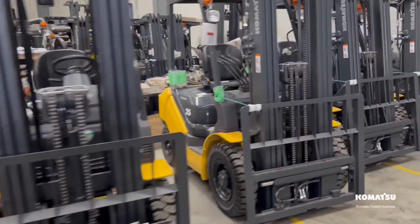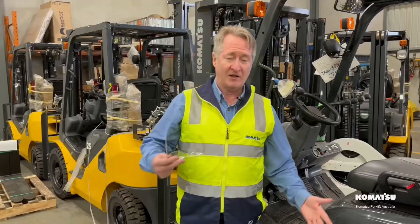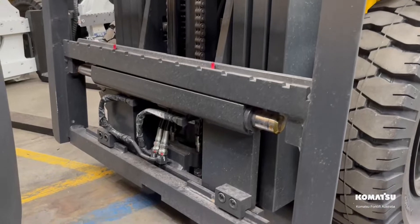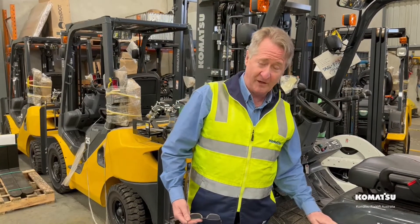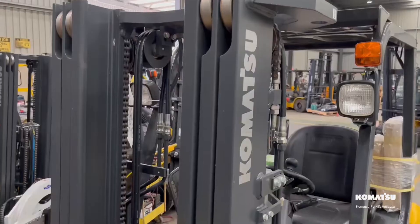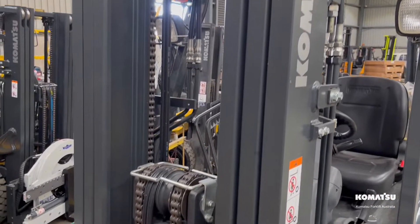When we add things like a mass change from two stage to three stage, taller lift heights, attachments, side shifts, fork positioners — these all add weight to the front of the forklift and derate the forklift's rated capacity. From two and a half ton at a 500 millimetre load centre with a three stage container mast, our capacity drops down to 1940 kilograms at a 600 millimetre load centre.